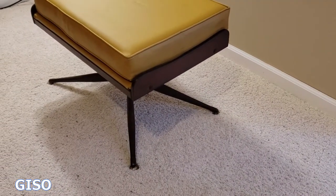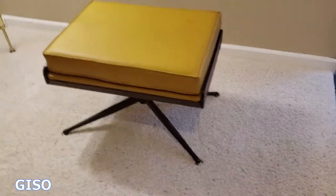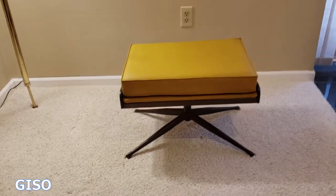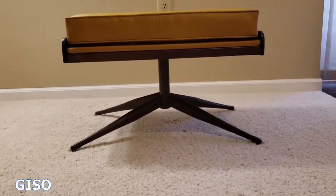Here's the other side. Overall, just a really rich, warm feel to it — very low, very sleek.